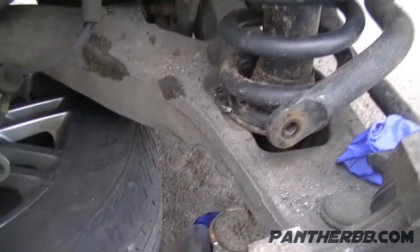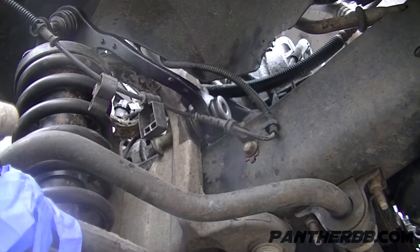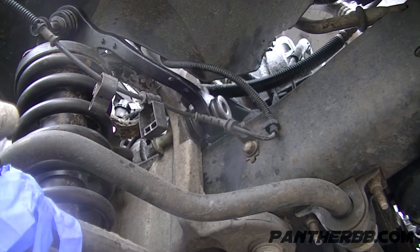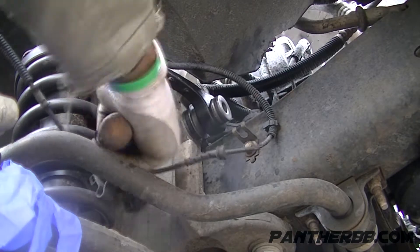Alright, to install this thing, more than likely you put the strut inside first. So we put this one over here — I know you guys can't see it — but over here, and then this one here.